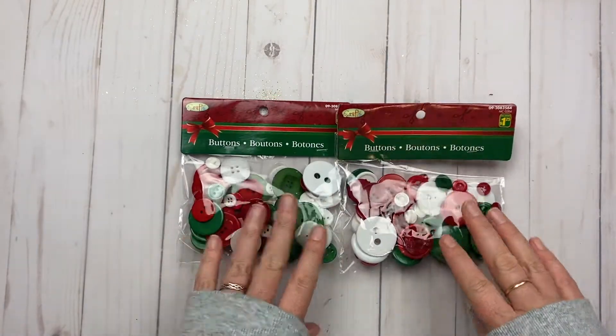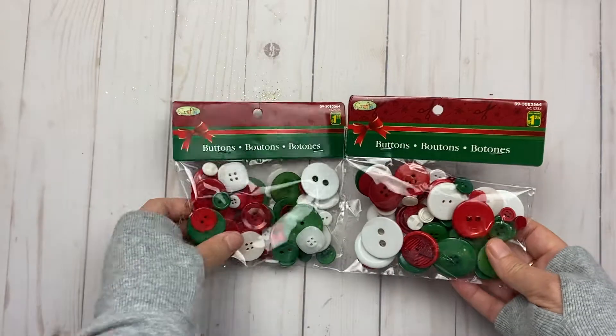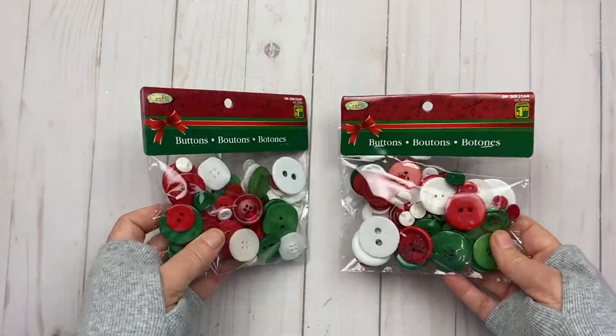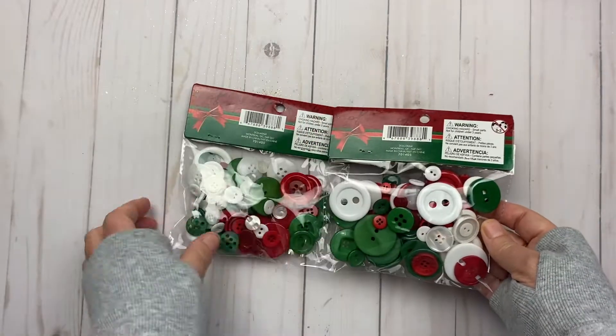I got two packages of these buttons. The buttons are a variety of different styles, sizes, and colors, and I like that they were Christmas themed. That'll be good.